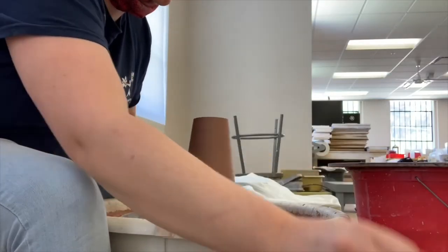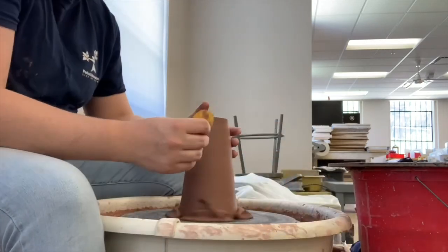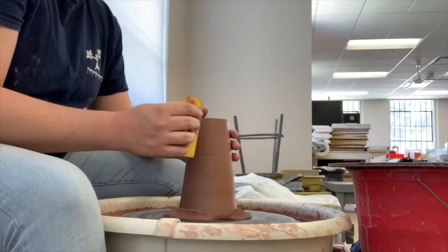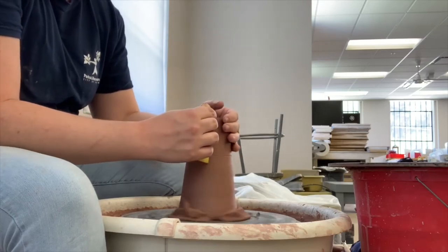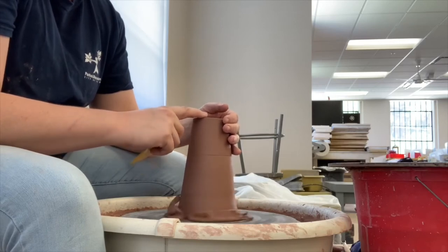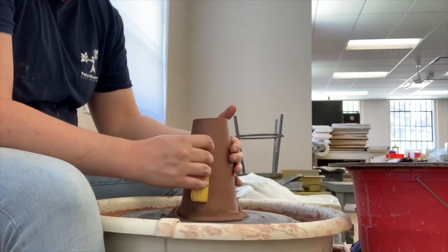Once I'm done trimming, I take one of my rib tools. Usually I use my red rib, but these walls are thick, so I'm going to use the straight edge of my yellow rib, and I'm just going to hold it along the side to clean up any possible snags or lines that get created while trimming.